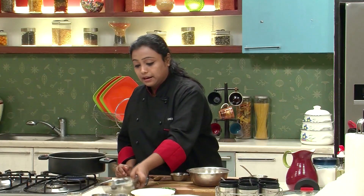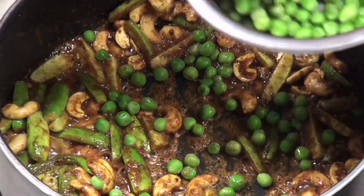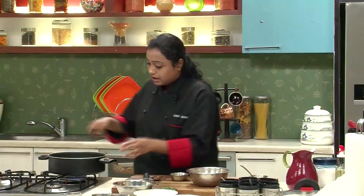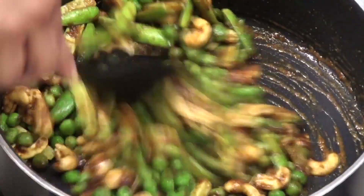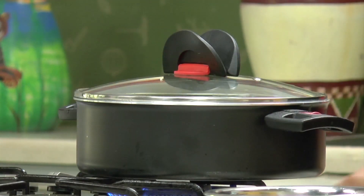Once you sauté the cashew nuts and the tindley with goda masala, add some green peas. Give it a mix. Cover and cook for 2-3 minutes.